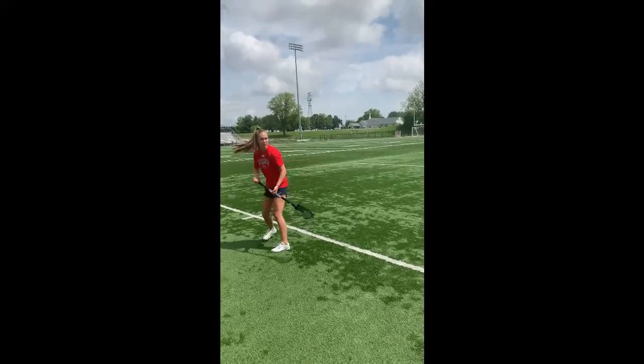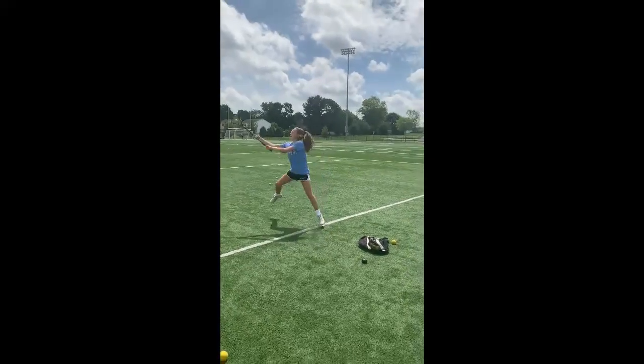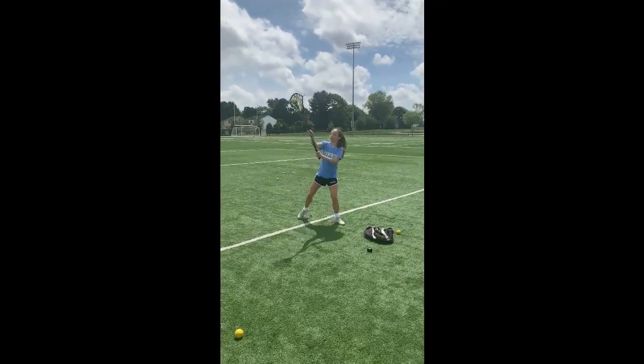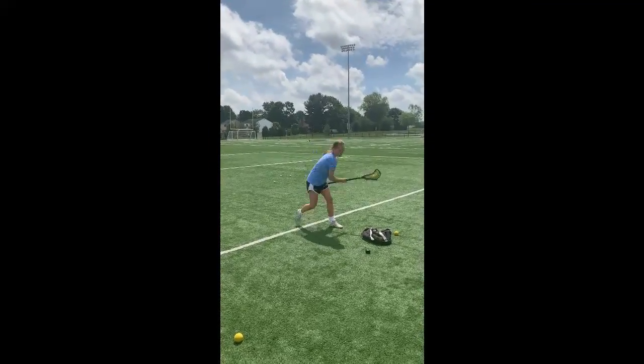Twizzlers have definitely become a very viable shot in the game where you've got your back to the goal and you're pinched by a defender where you can't turn and fire. One key thing if you're good at Twizzlers: don't just shoot them low, be able to lift them up too.